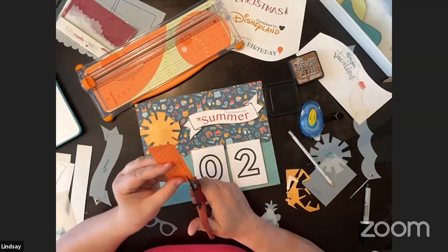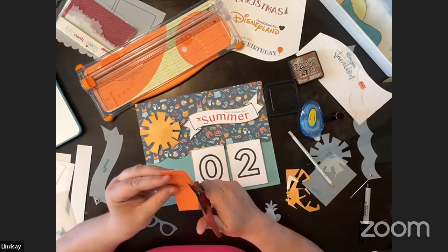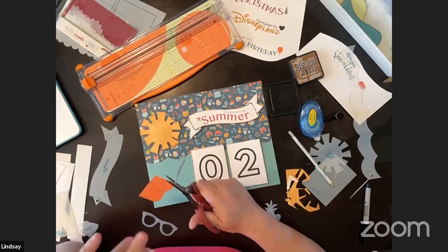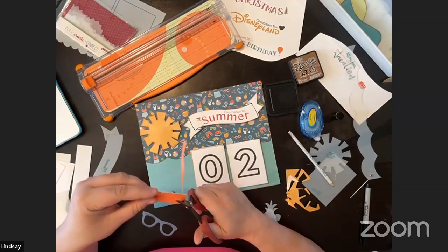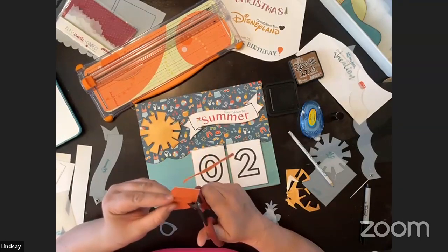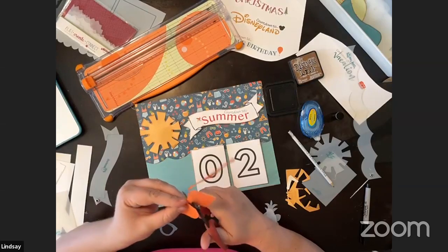Tell me in the comments — if you could choose something for a countdown banner, what would it say? I have Christmas, Disneyland, birthday, vacation, and summer. What's another one we could do? Maybe we can convince Susan to make more banners with different sayings. You have to promise to show me your samples!